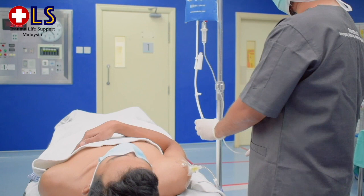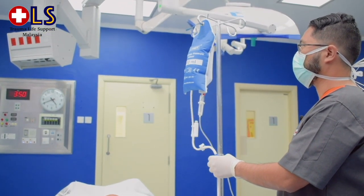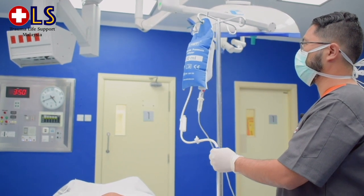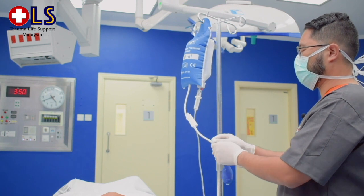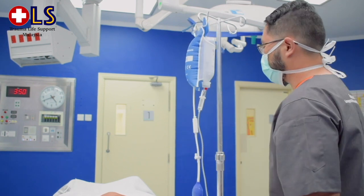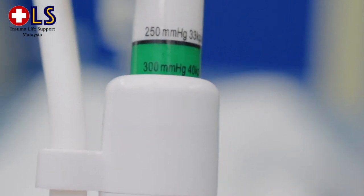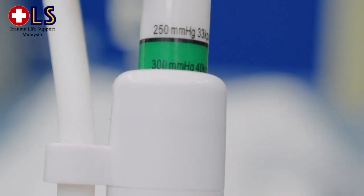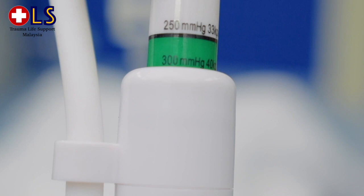Medication can be administered at the same dose, rate, and concentration as given via peripheral IV. IO access flow rates will vary among patients and anatomical sites. Gravity alone will rarely generate adequate flow rates — an IV pressure bag capable of generating 300mmHg pressure or a standard IV infusion pump is usually required for optimal flow. The average fluid volume from the adult proximal humerus site is about 6.3 liters per hour under pressure.